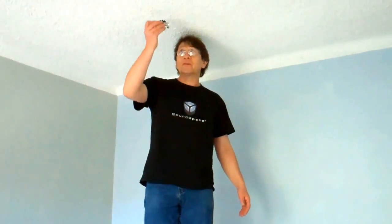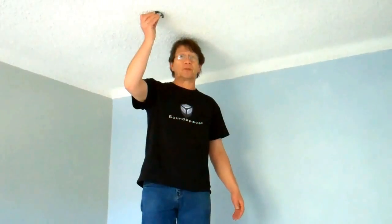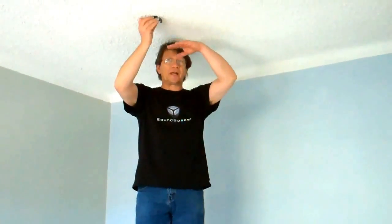The first thing we're going to use is a product like this called Resilient Mount. We're going to install the Resilient Mount fixed up into the concrete, clip some furring channels, and then install different materials. We're going to show you how it's done.